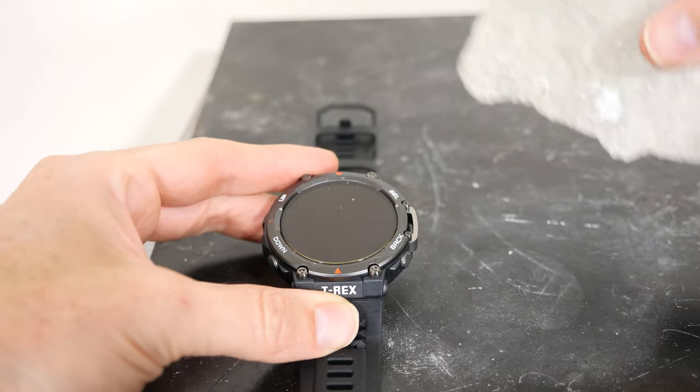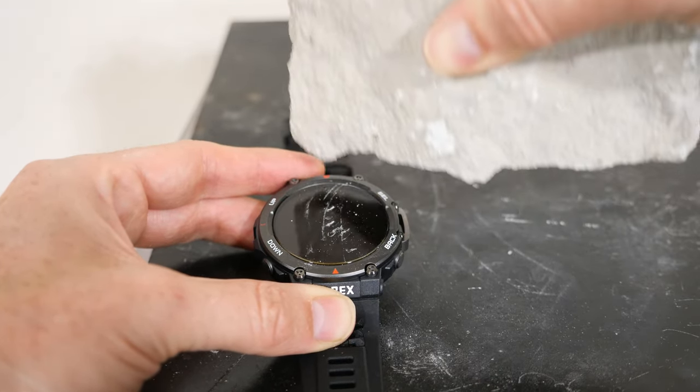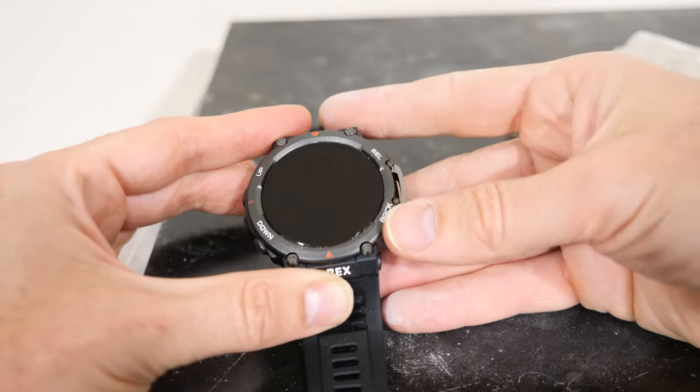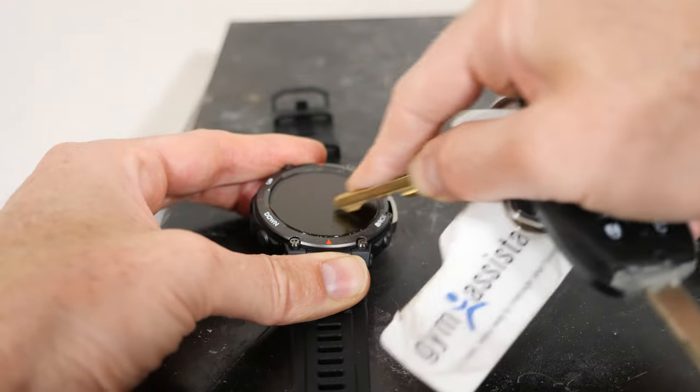I'll just grab this stone here and try to scratch the glass. And nothing — there's no scratch at all. So this is a really scratch resistant screen, pretty impressive.